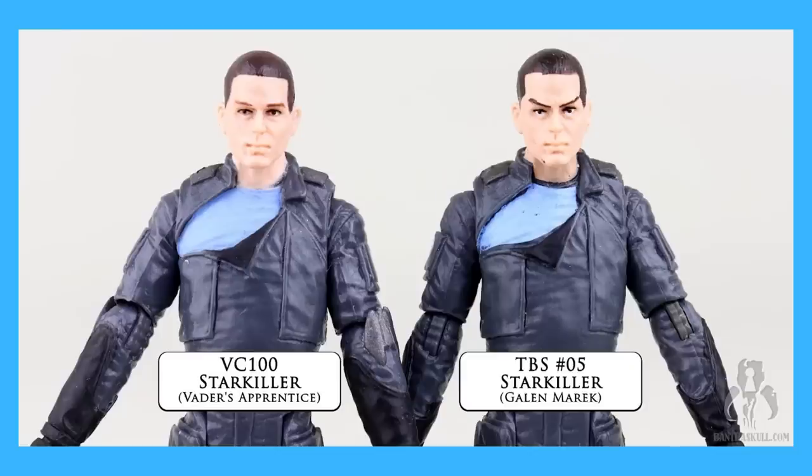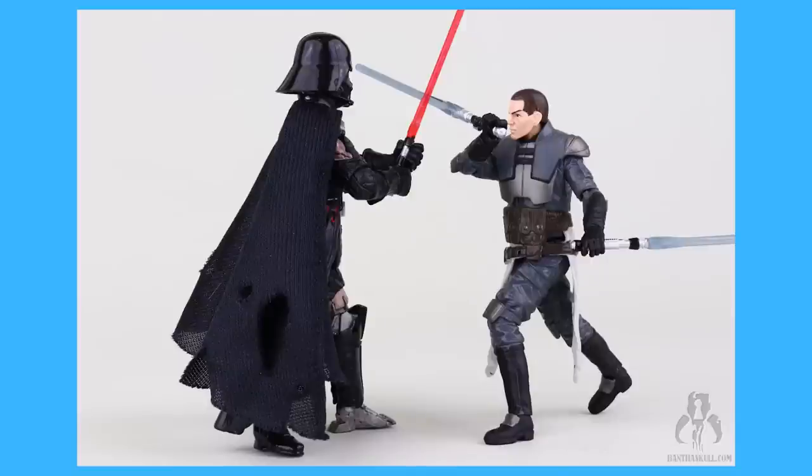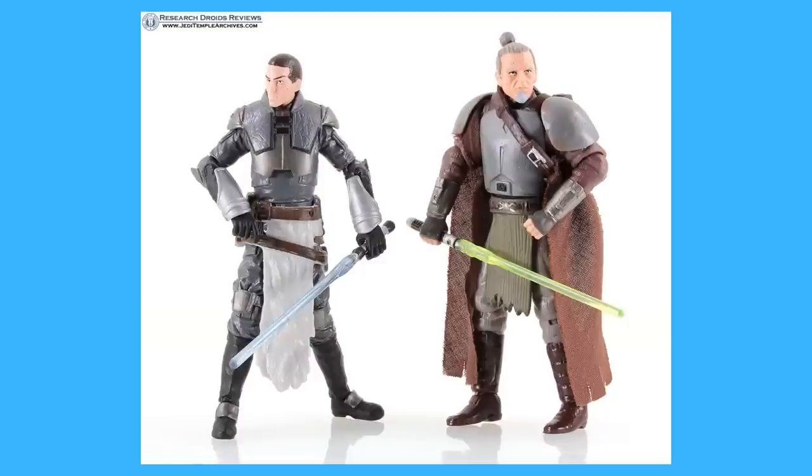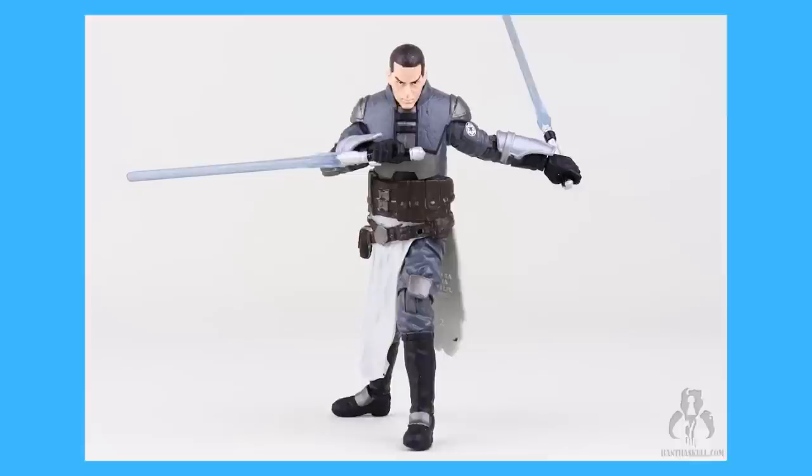The head sculpt's likeness to Sam Witwer, who voices the character, was pretty good for the pre-photo-real era — until the Black Series 3.75-inch line release, that is. Not only are the paint apps garbage on the Black Series release, they gave him Spock eyebrows. Hey Hasbro, wrong IP, dude. So it's very readily apparent which version you're holding when you're holding one. But we are dealing with Hasbro, so you knew they'd find a way to ruin an awesome release. Anyway, the Black Series release is the much cheaper option, so it would be the logical choice if you're in the market for one. You see what I did there? Logical. Spock. Ha.